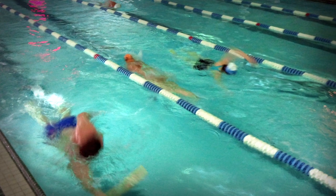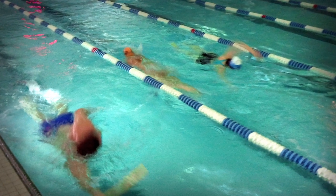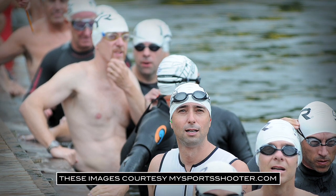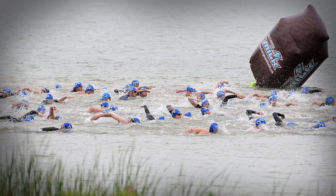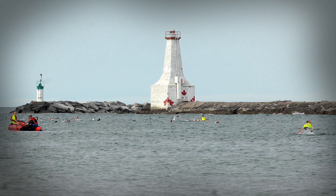Sighting in open water is always a bit trickier than in a pool. You can always swim with your head down in the pool, but once in the open water you'll have to pop your head up every few strokes to make sure you're not swimming off course. On a course like Wasaga Beach you'll have to use the buoys to guide you when swimming away from shore, but once you've reached the first turn you can pick a landmark on the horizon and use that as your sight line.